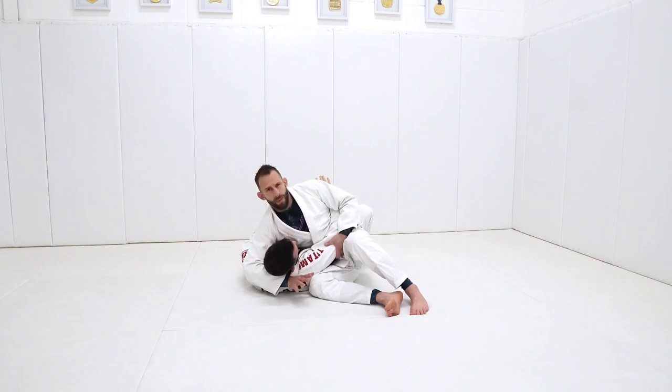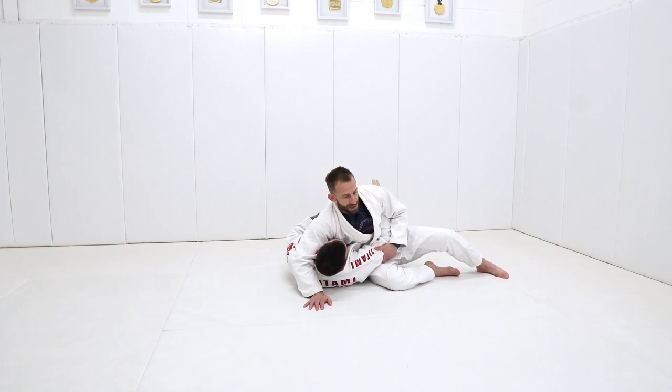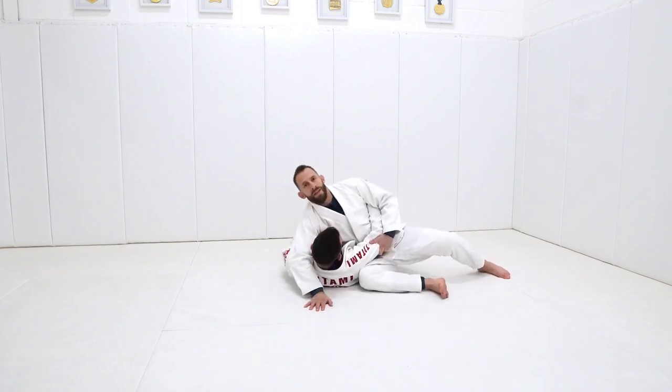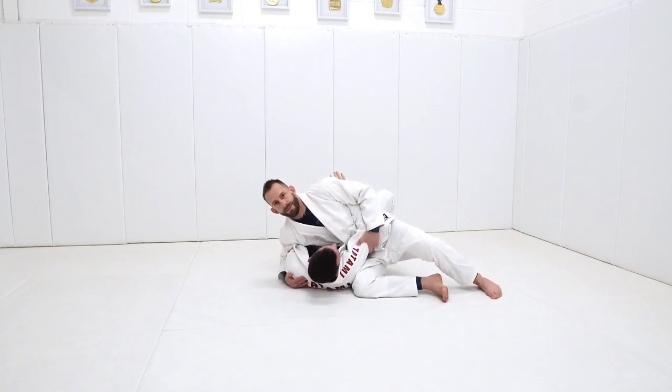We'll talk about positional controls in just a second, but if I find myself in this position, the first thing I'm going to do is shut down his underhook. For Dean to throw my weight forwards, he needs that arm to be able to bridge and push in towards my back - and that needs to be high. So if I find myself here, the first thing I do is pin it down. Now if Dean tries to throw me over, he can't lift up his arm.